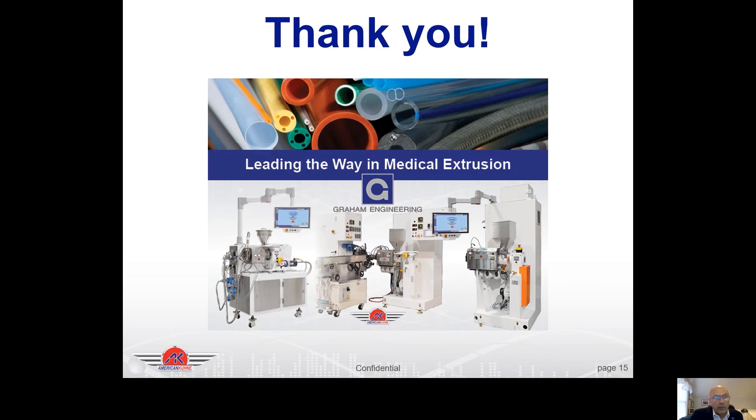At Graham we also have standard extruders. We have the modular extruder we just discussed, discrete controls on our standard extruder, and our standard ultra extruder. Thank you for listening today. If you have any questions, please contact us at Graham Engineering — give us a call or check us out on the website. Thank you for joining us.